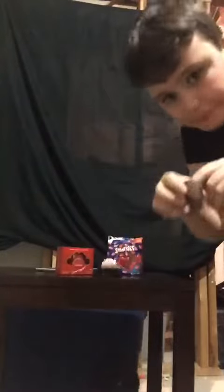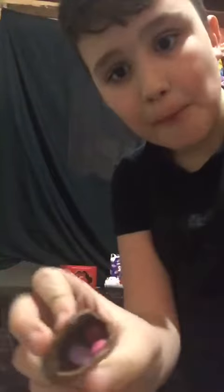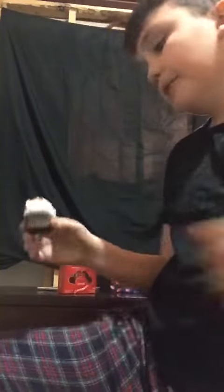We got Smarties, we got a cupcake, and some purple and pink Valentine's colors inside — that's pretty cool. Let's try the Smarties because I don't know what they taste like. All right, that looks good. Let's do this.